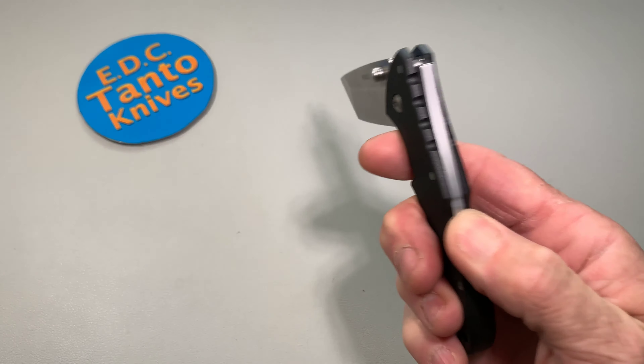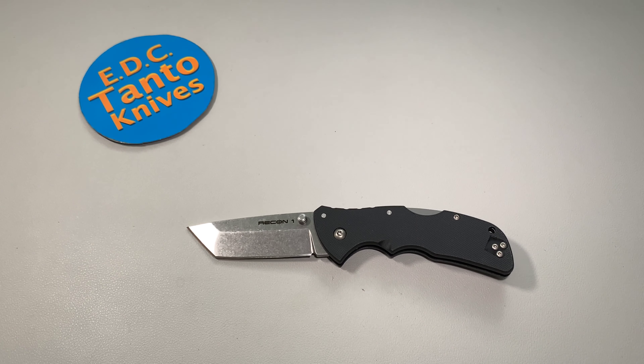Let's take a look at the actual length here. See what we're looking at — about 7 inches overall. And just under 3 inches, about 2 and 3 quarters of actual blade on there.